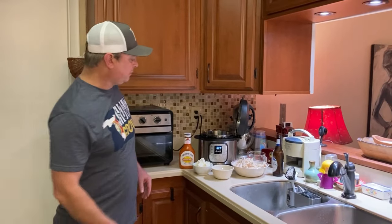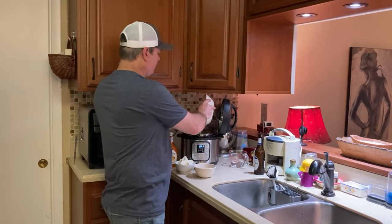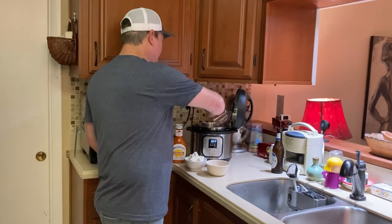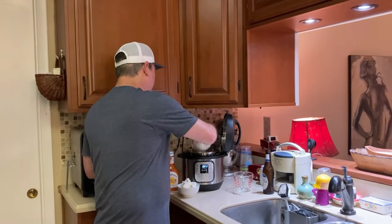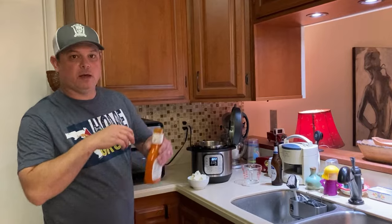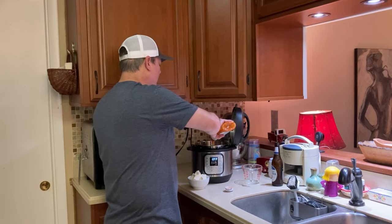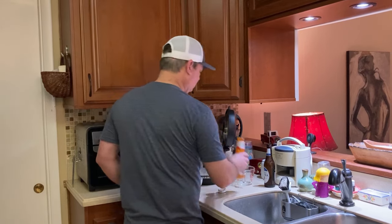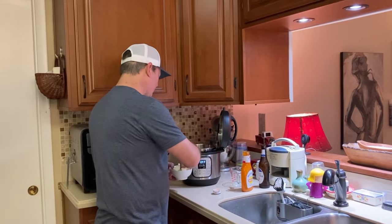All right, I've got everything portioned out. I'm going to put the chicken breast in, then add a quarter cup of water, a half cup of the dry ranch seasoning, and then the whole bottle of Sweet Baby Ray's buffalo wing sauce. And I've got my eight ounces of cream cheese cut into small portions — I'm going to go ahead and scatter those in there.